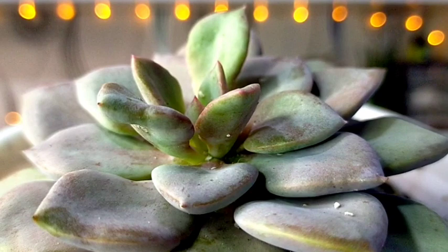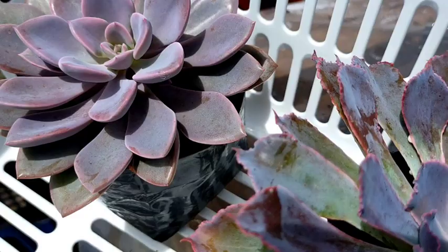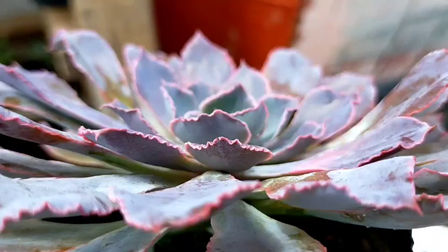Hello everyone, welcome to Desert Succulent. Today we're gonna be talking about mealybugs, and they usually look like a white cottony substance that can grow on any plant such as our succulents. We can easily see them, but most of the time mealybugs are good at hiding and we really need to check on our plants from time to time, even if there are no visible signs at the top.